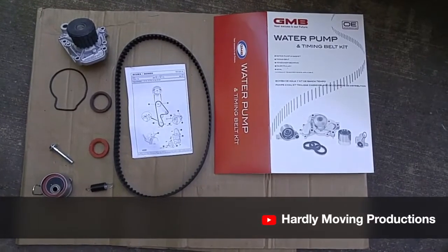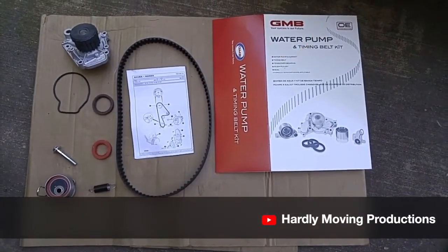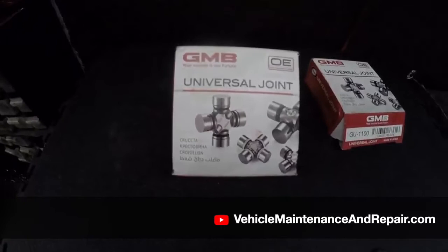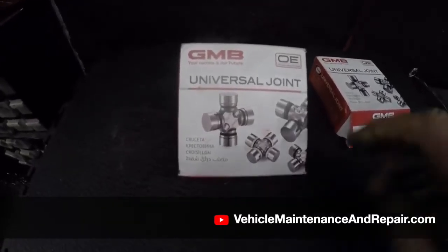We're using the GMB kit, which is pretty good. I've been using this all my life as a mechanic.